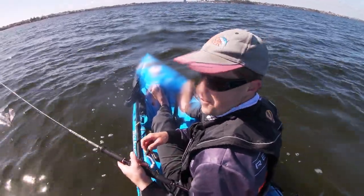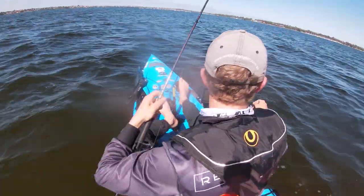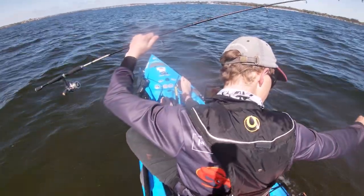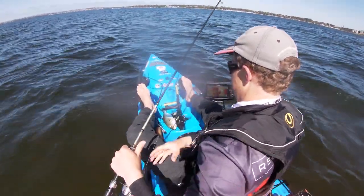Obviously I'm only fishing 1.7 metres of water so there's not a lot of way down. There it is! A little quiet period to go for a length of weight. It's a good sized one.